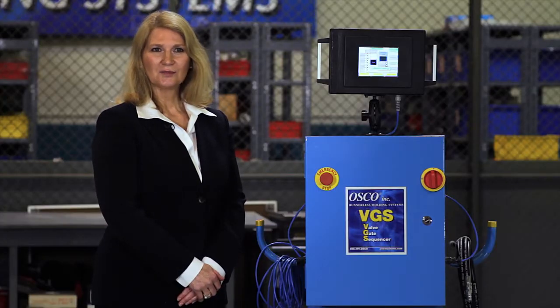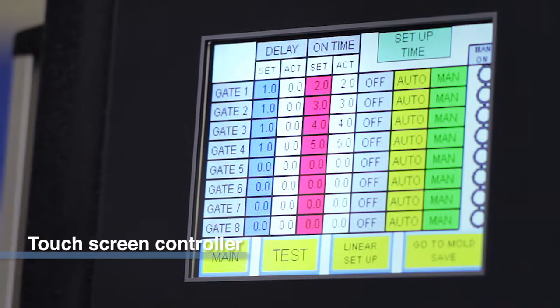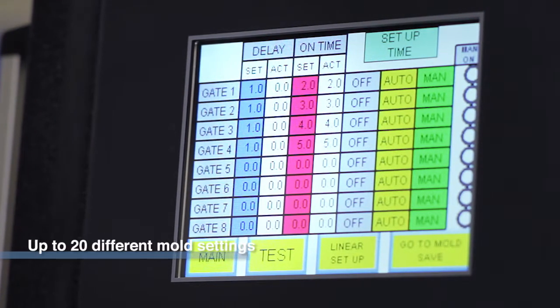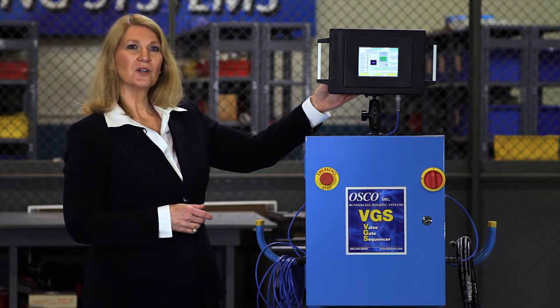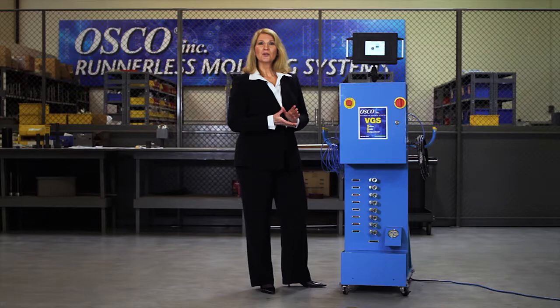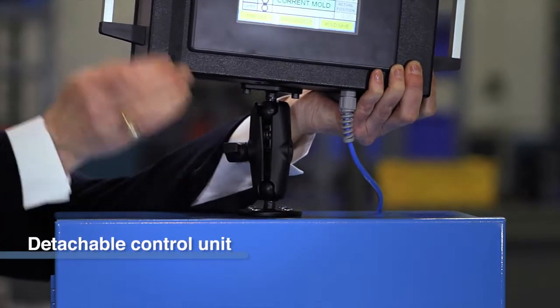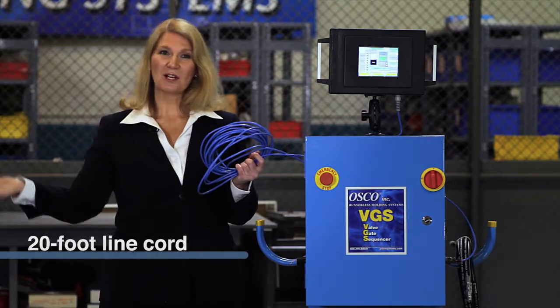Now let's take a little closer look. This is the control unit. It comes standard with a black and white touchscreen display that can hold up to 20 different mold settings in its memory. There's also an optional unit with a color display if that's what you'd prefer. The control unit is detachable, and it comes with a 20-foot line cord to keep the unit away from the press opening.